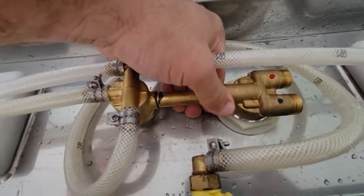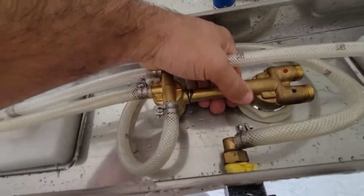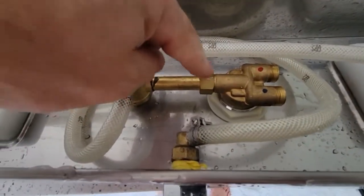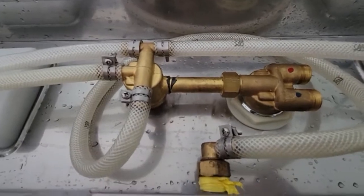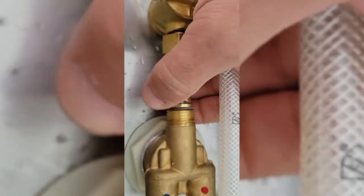Hopefully it's fixed. If you searched for this video using terms like 'shower panel low pressure,' the problem was right there. When you put it back, there's a plastic or rubber washer — make sure you put it back so it doesn't leak.